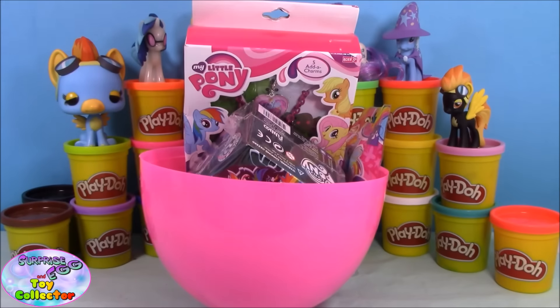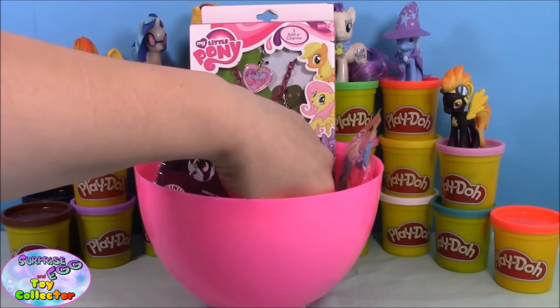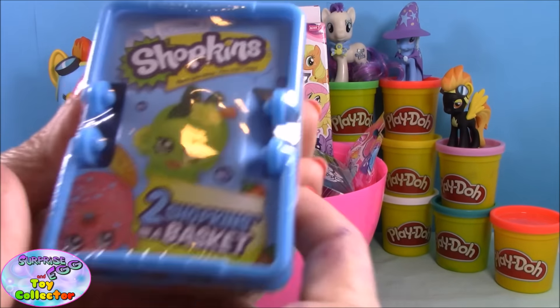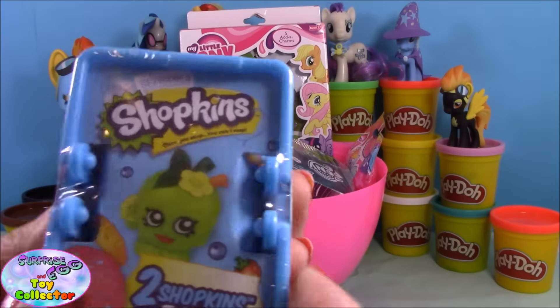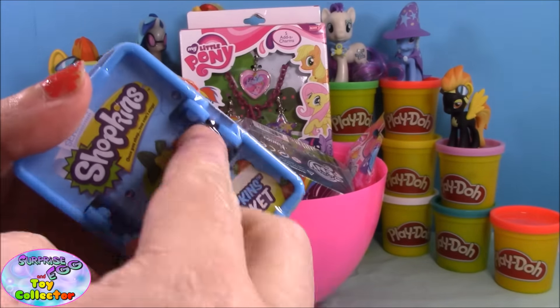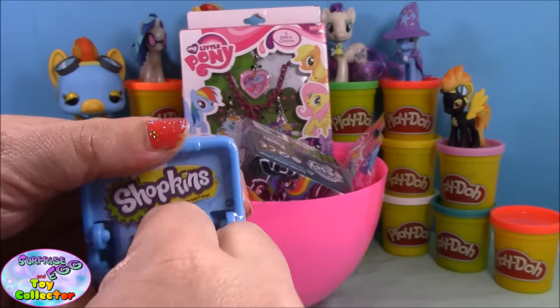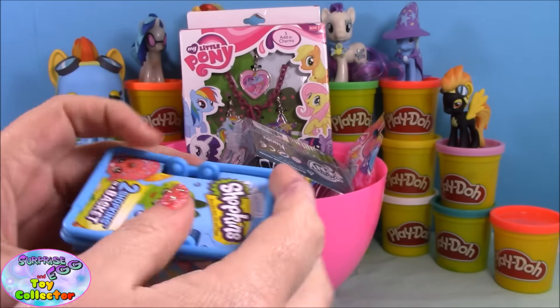Inside our giant Play-Doh surprise egg we have lots and lots of surprises. We'll start with a Shopkins season one basket. These have been really hard to find here in the UK, but I managed to find a few baskets in one of our local supermarkets recently. Let's have a look at who we get!